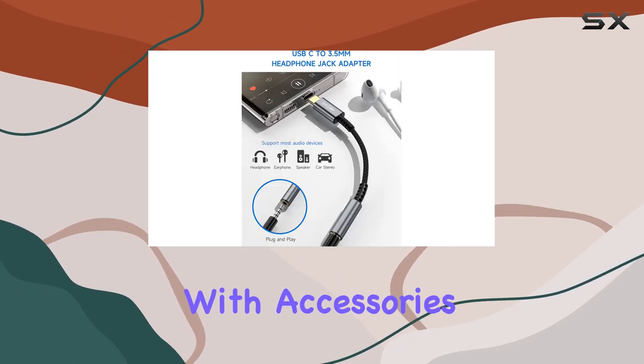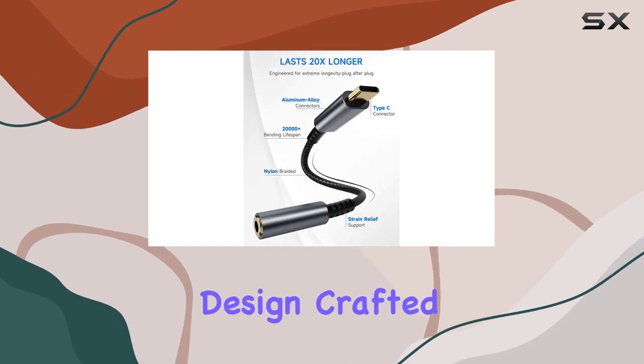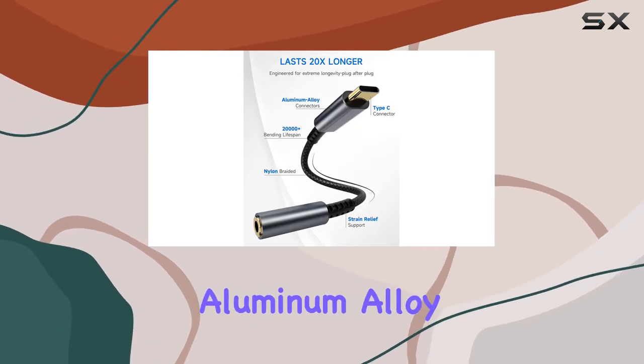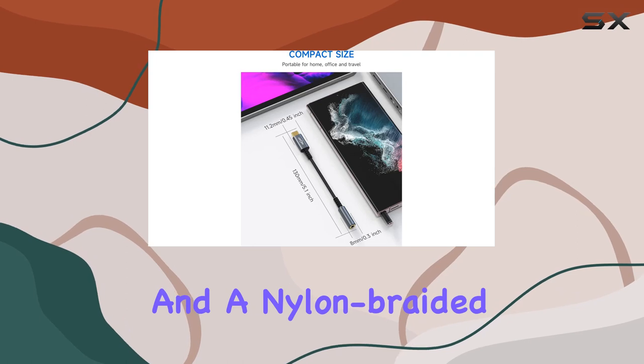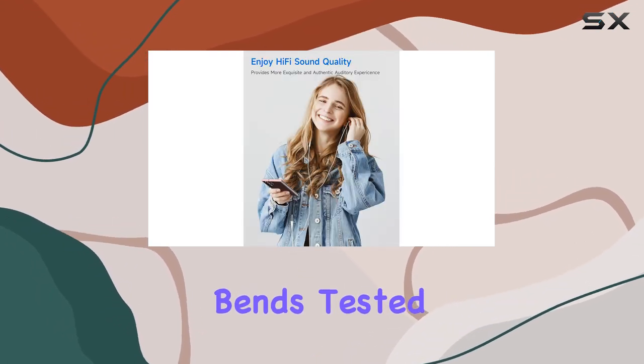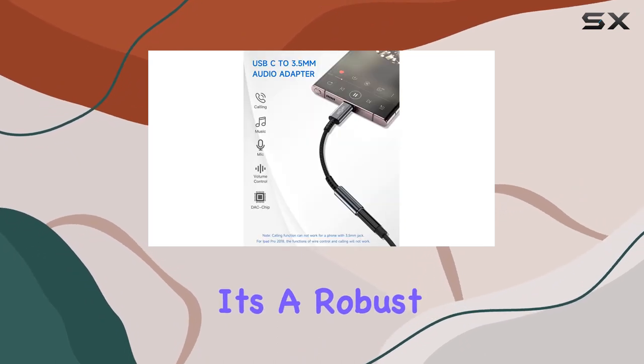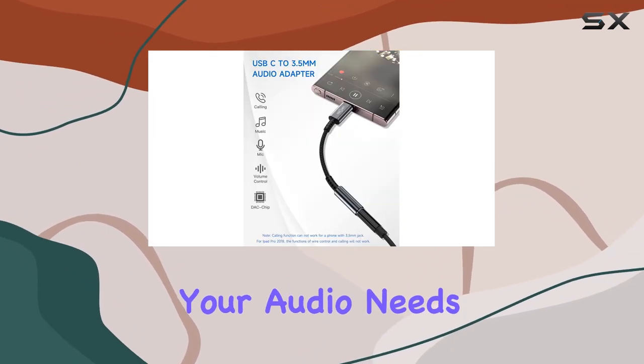Durability is always a concern with accessories, but the Lerdeson adapter addresses that with a relief-strain design. Crafted with a premium aluminum alloy shell connector and a nylon braided cable, it can withstand twists, pulls, and daily bends, tested up to 20,000-plus bending cycles. It's a robust and reliable solution for your audio needs.